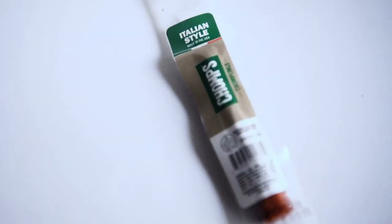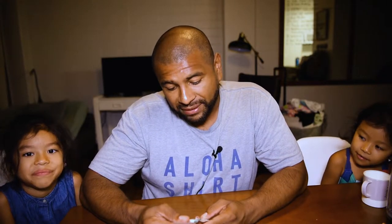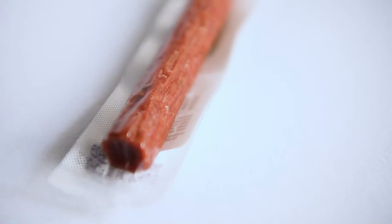This is the Chomps Italian Style Beef Chomplings, which I have no idea what that means. Looks like beef jerky to me. So I got this one in the last keto crate, and I want to do a taste test video for it.